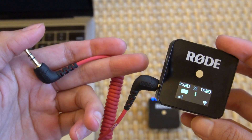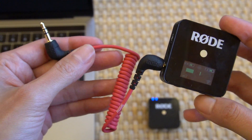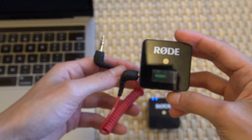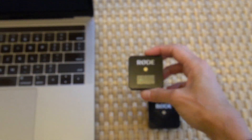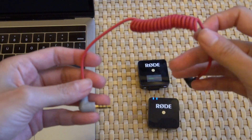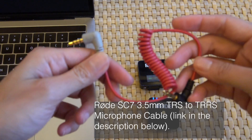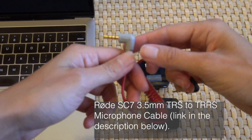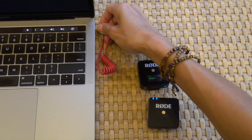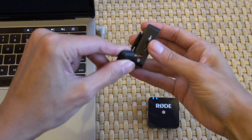It comes with a cord that connects to your digital camera if you're filming content on your camera. However, it does not connect directly to Zoom. What you need to order separately is the Rode SC7 3.5 millimeter TRS to TRRS microphone cable — I'll link all of these products in the description below. You plug the gray colored jack into your computer while the black jack plugs into your receiver.